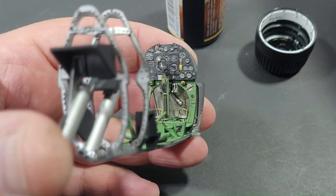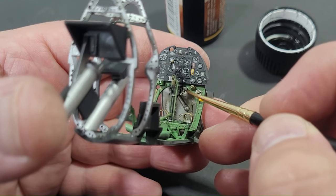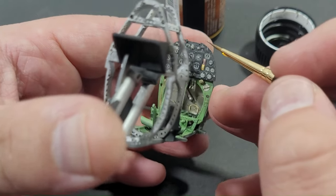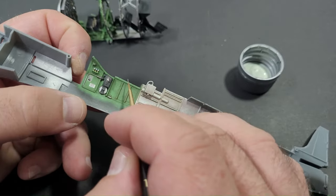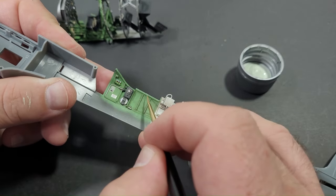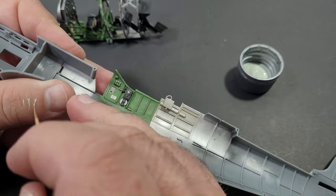A black wash is only used to define the slots on the fuel selector levers. To introduce additional wear and weathering to the cockpit, I experimented with Ammo's diorama dry brush paint range using the tone bright green. Given its thickness, I wiped excess paint from my brush before lightly dabbing it onto the high wear areas of the cockpit. If a spot appeared too bright, it was easily corrected by wiping away some of the paint on my fingertips.